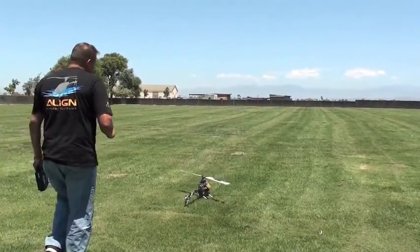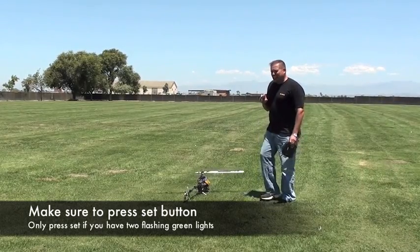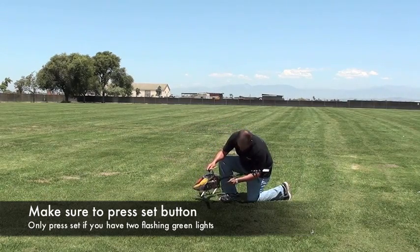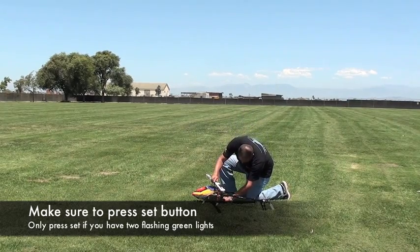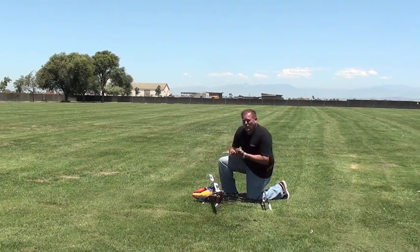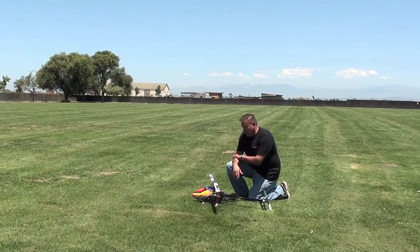Alright, we're going to want to make sure we have flashing green lights. If we have flashing green lights, that means we've passed the vibration test — it's very important. Let me inspect the helicopter now. On the GPS unit, we have two flashing green lights both on the link and the GPS. Now I need to hit the SET button once. Make sure you press it. Once you press the button, the link will be flashing green. You're good to go — it's ready for flight at this point.